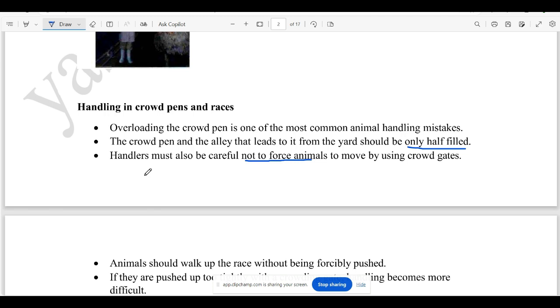These cattle are still half-filled. They are not overcrowded. They are overcrowded when there are too many animals with distractions. They are not going to be the handlers. They are not going to force the animals.